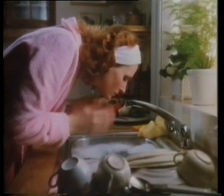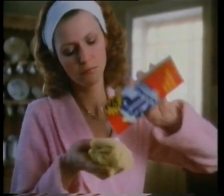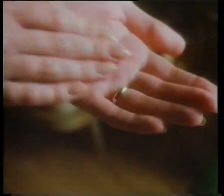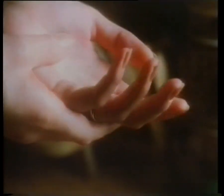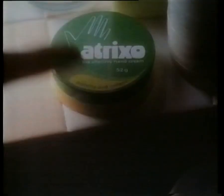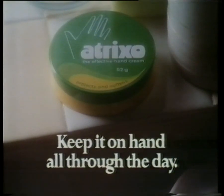You'd never soak your face in dirty dishwater, nor rub in household cleaner, or even dab on scourer — yet you do it to your hands every day. But rub in a Trixo and your hands will be protected, even in water, and still be soft when the work's done. So care for your hands as much as your face, with Trixo. Keep it on hand all through the day.